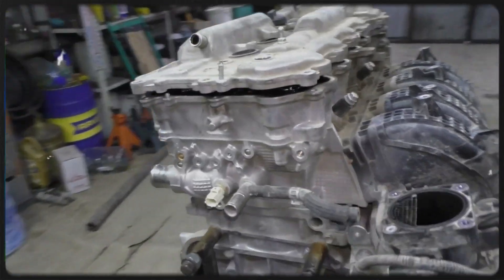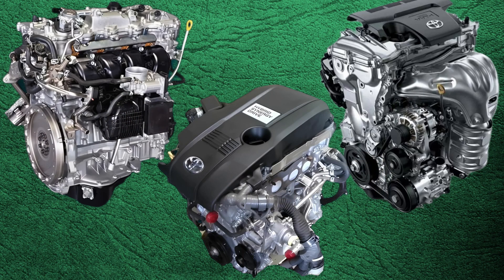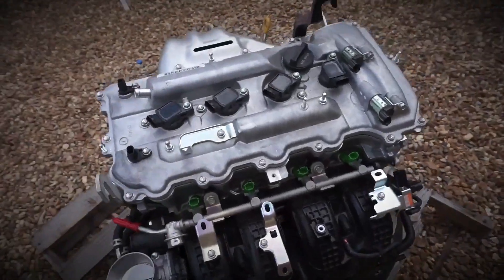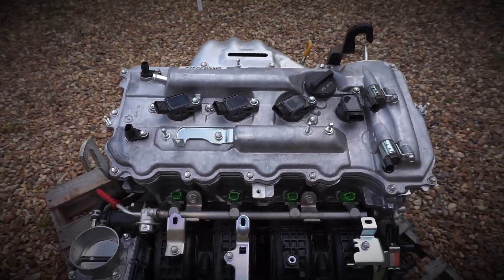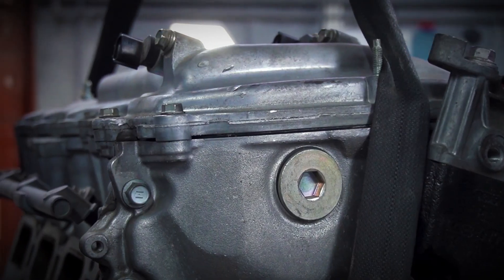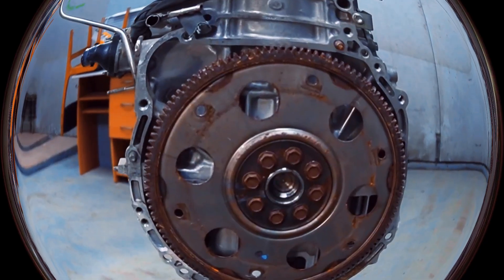The Toyota 2AR engine family — encompassing the 2AR-FE, 2AR-FSE, and 2AR-FXE variants — provides a balance of performance, reliability, and efficiency. With its aluminum block, sophisticated dual VVT-i, and a range of compression ratios suited for both conventional and hybrid setups, it has earned a solid reputation across numerous Toyota and Lexus models.